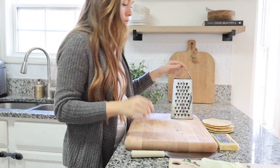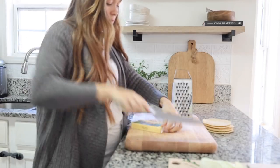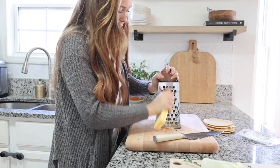Next, I'm grating up some cheese. Today I'm using organic Monterey cheese — you could use cheddar or any other cheese — but I really like how mild this cheese is and it melts really nicely.